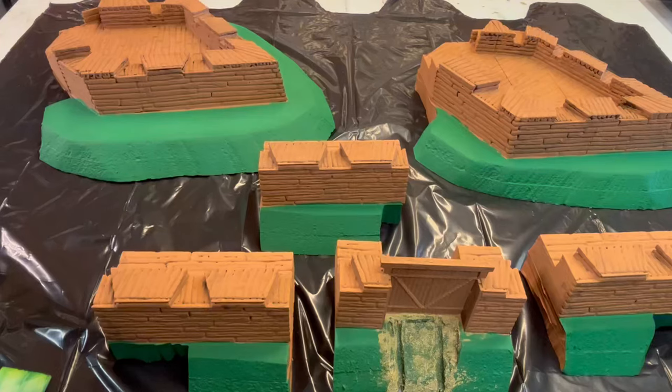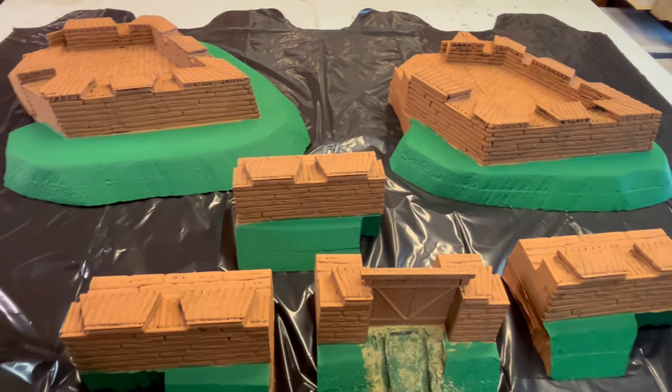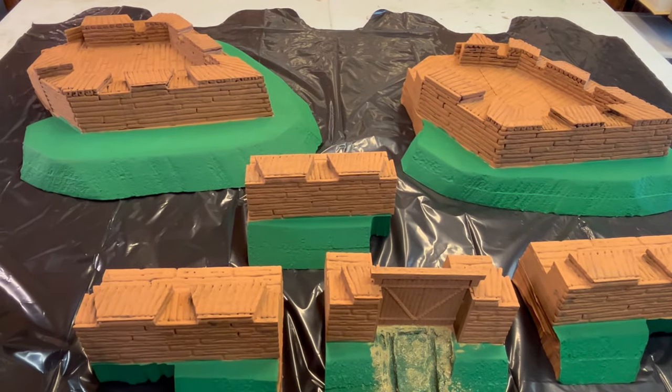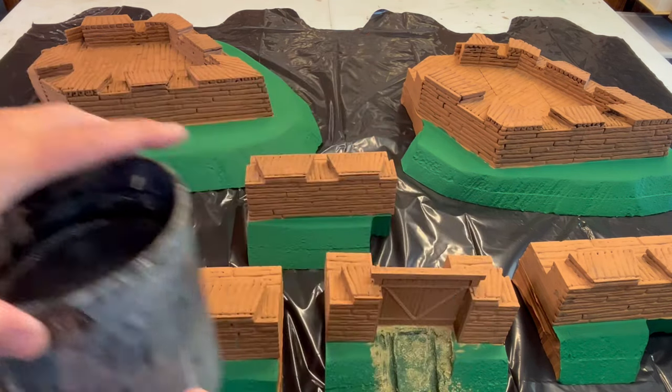Hello, Bill Molyneux here with Bill's Wargame World, and this is the Fort William Henry completion video. I have two more wall sections yet coming from Josh. I've been dealing with this Fort William Henry on and off, so right now we are going to be putting a wash on the wood with a dry brush.